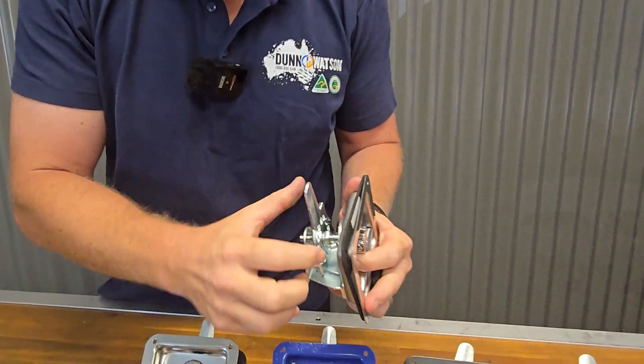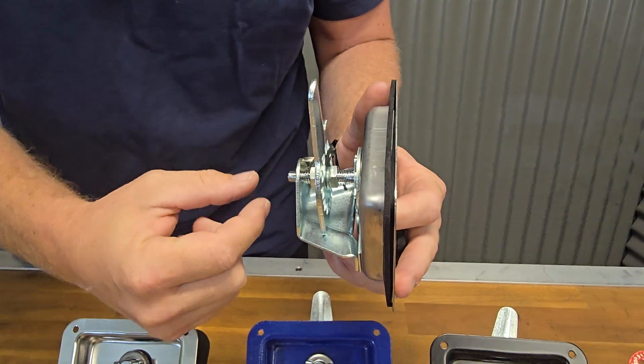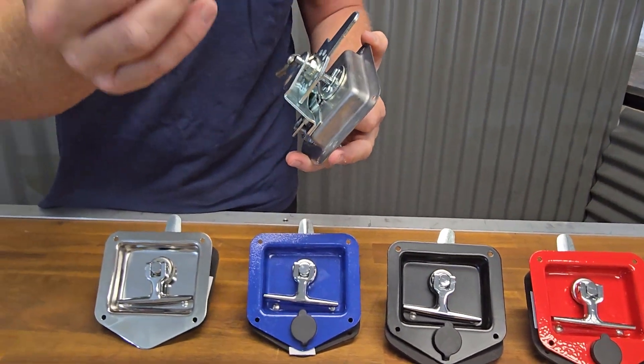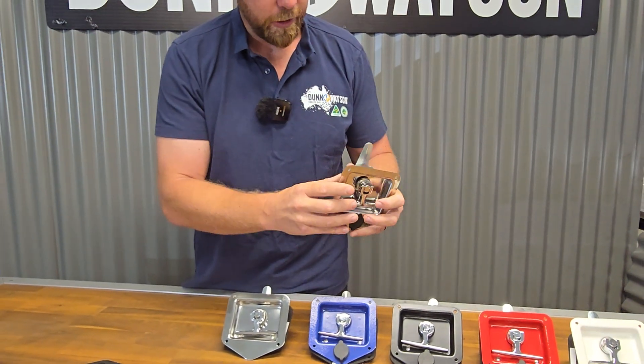The tongue is on an adjustable shaft, so you can move it up and down the shaft to suit the door jamb that you have available. It does come with a gasket, however, like always we'd recommend that you do not use this — it would be much better to simply silicone it into wherever you're installing it.